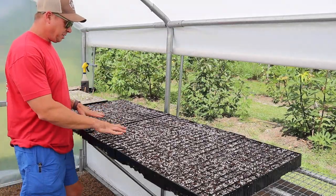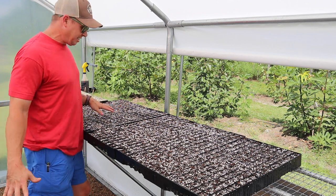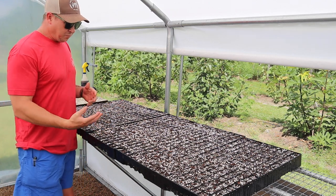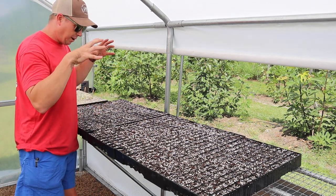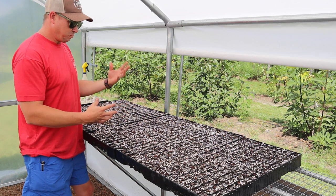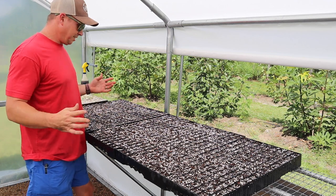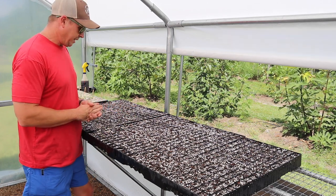We got our trays filled and watered down. This seed starting mix is super dry — especially dry when it's been sitting in this greenhouse. You've got to wet this stuff really good to get seeds to germinate. I have seen cases where people wonder why their seeds don't germinate and they start digging around and find that the bottom of that cell is just powder dry. You've got to get water all the way through that cell to get a moist environment for that seed to germinate. Once your seeds do germinate, when you water you've got to make sure you water till water runs through the bottom so you're getting water down to the roots. Otherwise your seedlings might die.